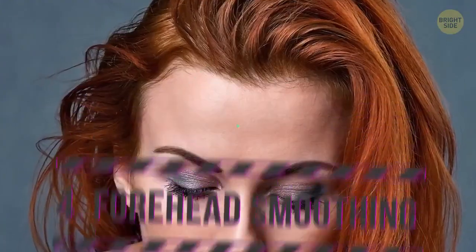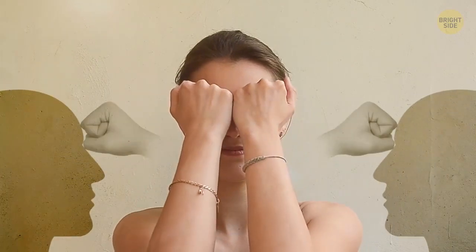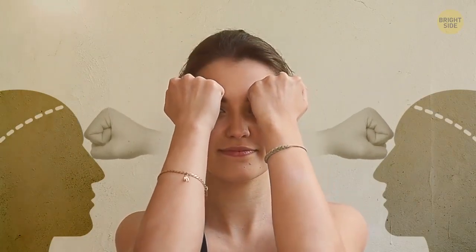Forehead smoothing. This movement is done with the help of your fists again. Put your forearms together with the fingers of both hands looking at you. Place your knuckles slightly above your eyebrows, press and rub them toward your hairline. Now bring your hands back to the eyebrows but slightly apart this time and repeat the upwards rubbing motion. Continue until your whole forehead has been smoothed this way.